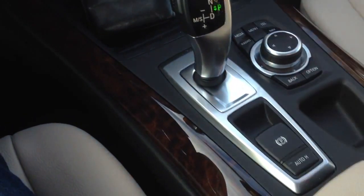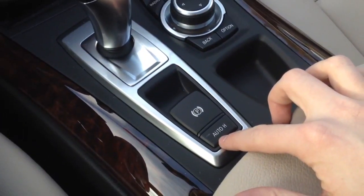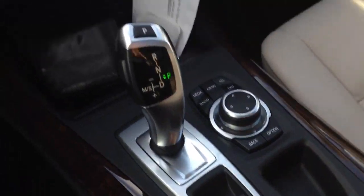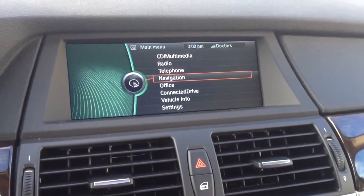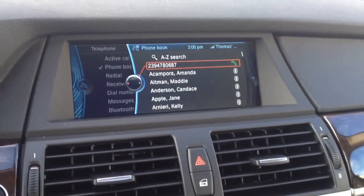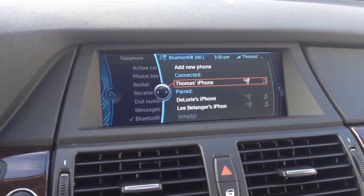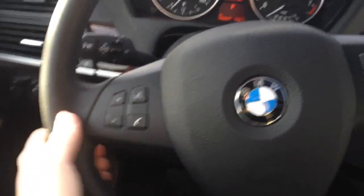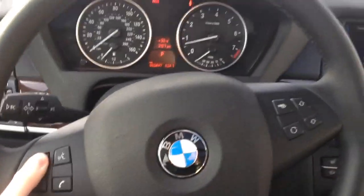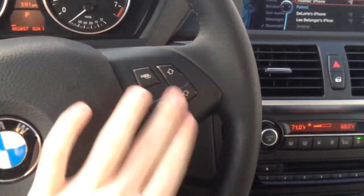This also has an electronic parking brake. This also has the iDrive system with navigation. My phone is paired — my iPhone is currently connected. This vehicle also has Bluetooth controls on the steering wheel, as well as audio controls. It also has multimedia controls here for CDs and other multimedia.